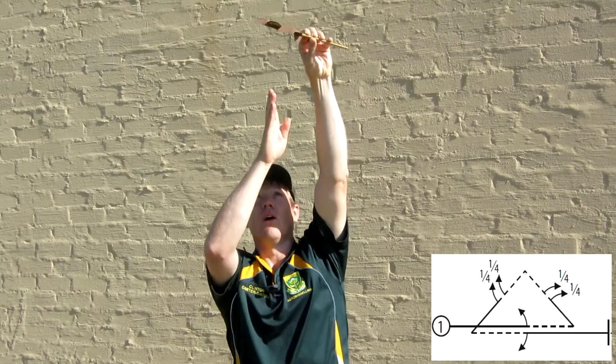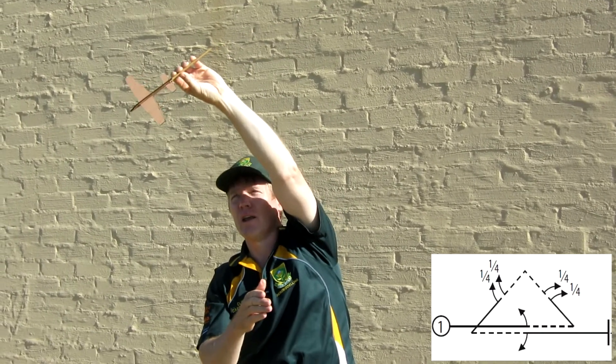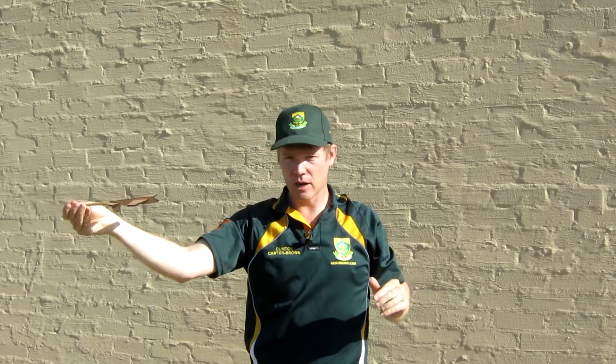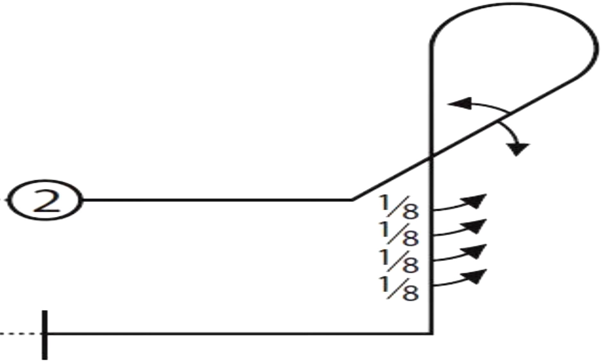We then push through, and on the 45-degree upline of the triangle we do a two or four point roll. On the center of the top we push down a straight line with another two or four point roll. We're now coming back onto the baseline of the triangle, and then on the center line rolling back to upright. We've just made a big triangle.